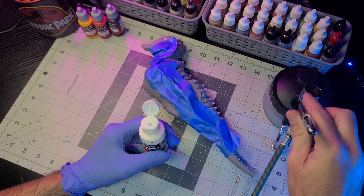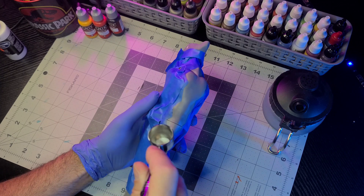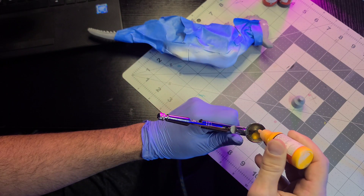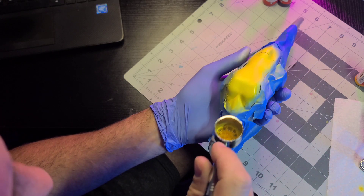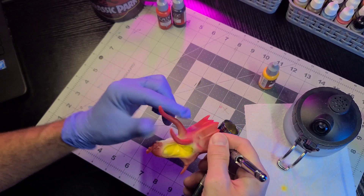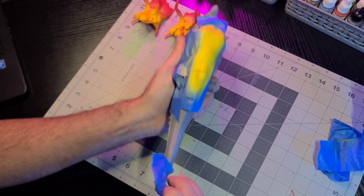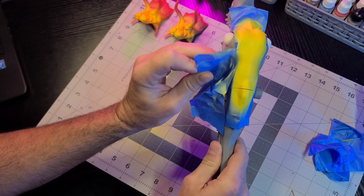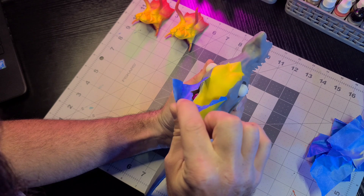The first color to go down will be a light coat of white primer on the spots that are going to get painted yellow. With the white primer down I'll pop some yellow into my airbrush, thin it down, and apply the first coat, drying it in between coats to ensure each layer is locked in. I'll repeat that same process for the yellow patterns on the face. With the yellow done it's time to peel away the stencil and check the lines to make sure they came out nice and sharp.